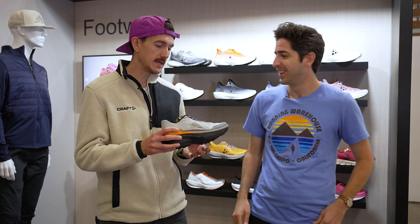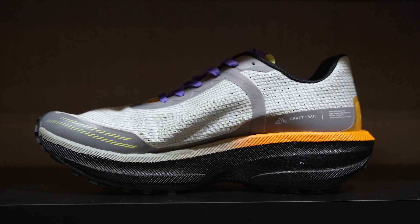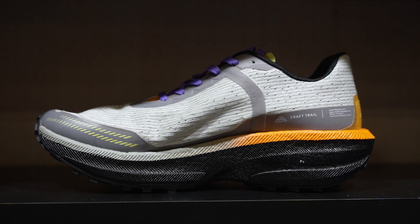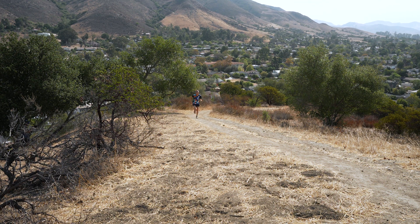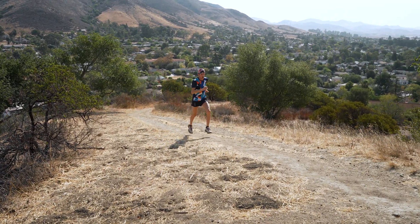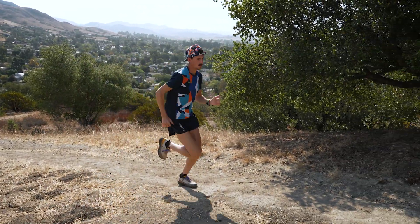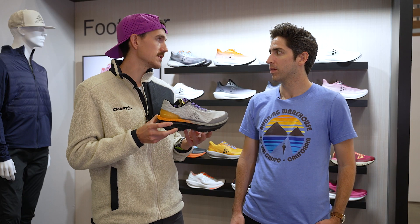Basically what we did — and I hate saying this — is we slapped a trail outsole on it and added some TPU overlays on the upper to make it more protective and durable. The whole team got this shoe and loved it so much we actually sent the prototype to production. Initially it was just for the team, but everyone enjoyed it. This sticky rubber outsole is just awesome on the trail — really nimble and fun.